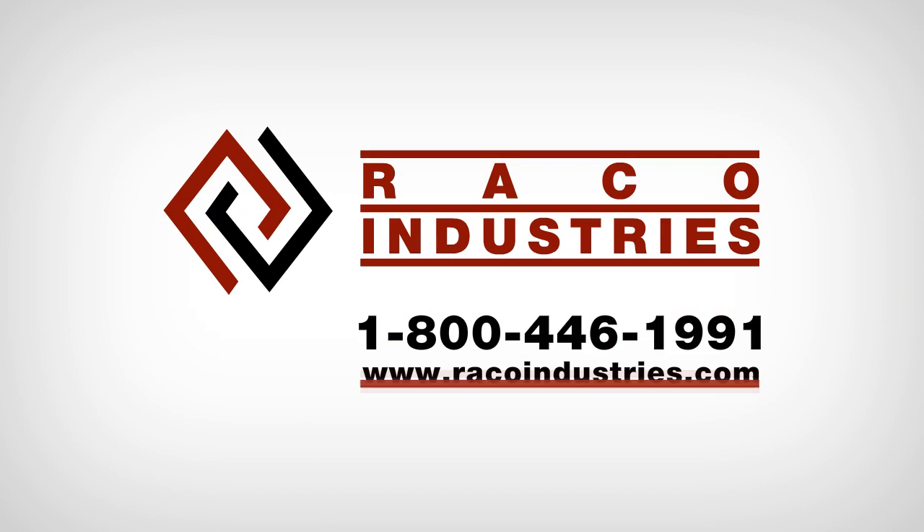For more information about getting the exact label for your needs, contact a product specialist at 1-800-446-1991 or visit us on the website at www.racoindustries.com.